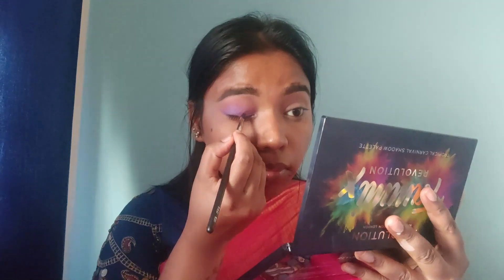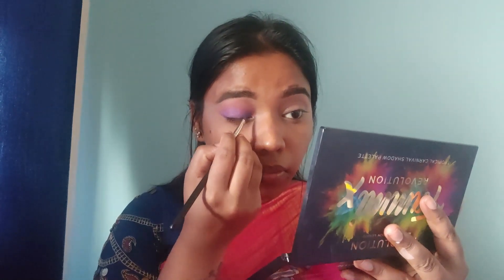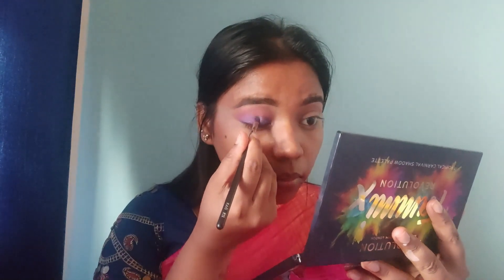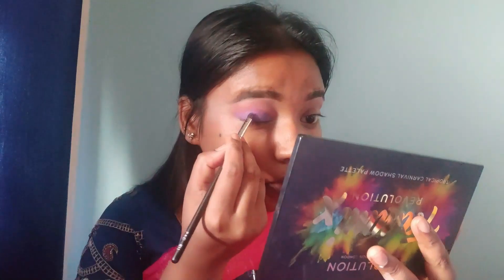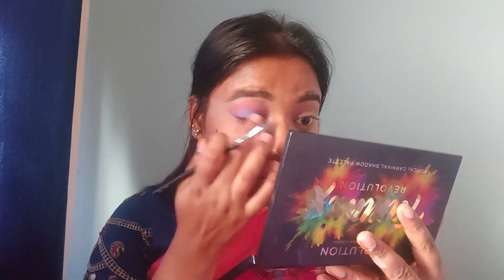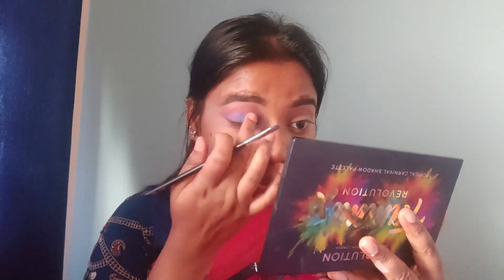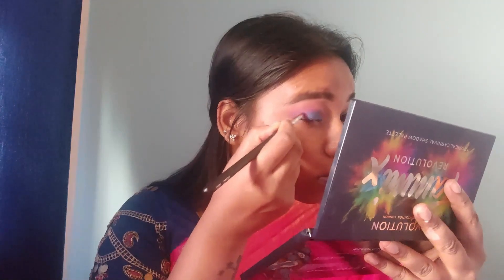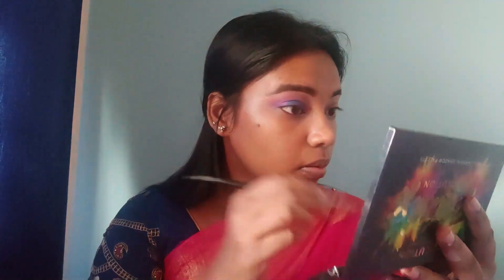Then I add a blue shade on the eye, covering about three-quarters of the area. You can use your fingers to blend it in. Make sure the crease area has both the blue and purple shades blended together across the three-quarter crease area and the outer area, then intensify the outer corner.